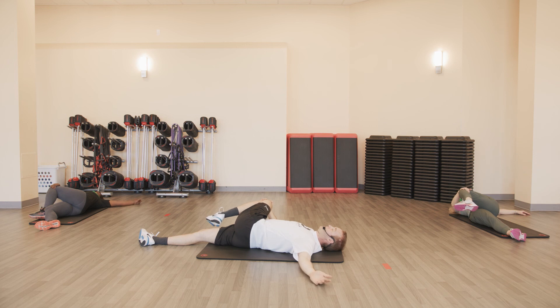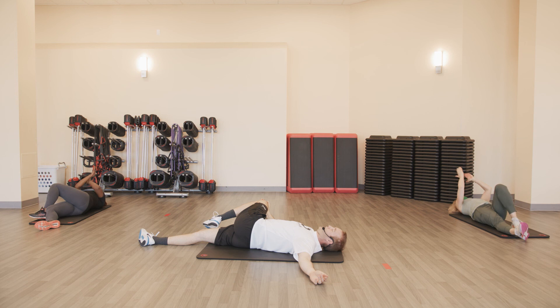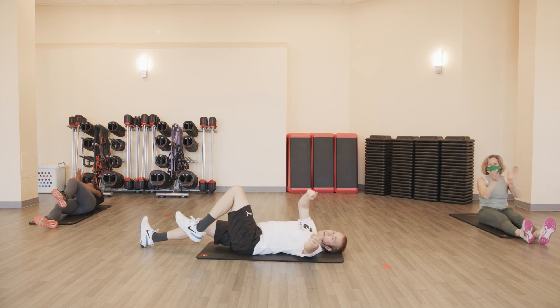Back to the mat, stretch it out. Knee to chest, pull it across the body. Switch it up — knee to chest, pull it across, arm out to the side. Workout three in the books.